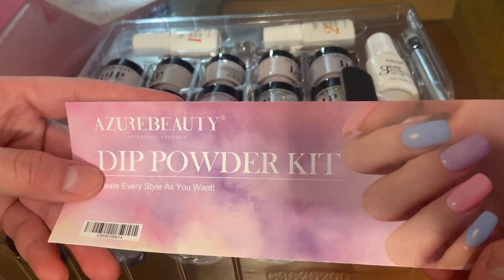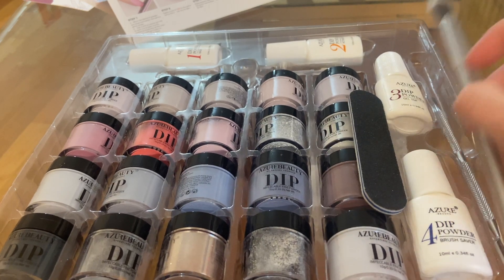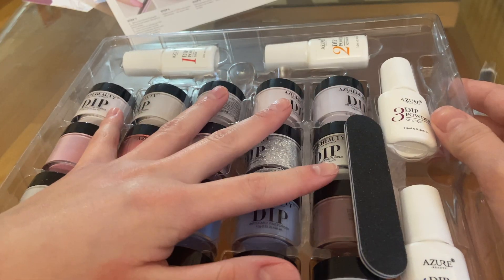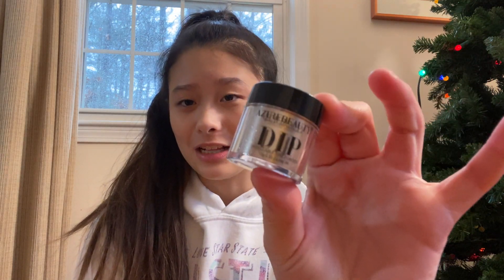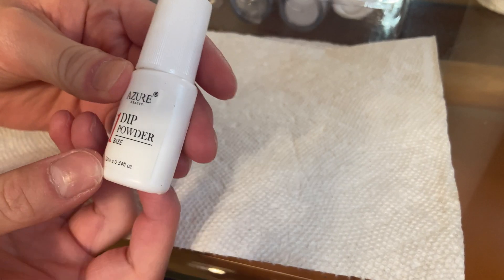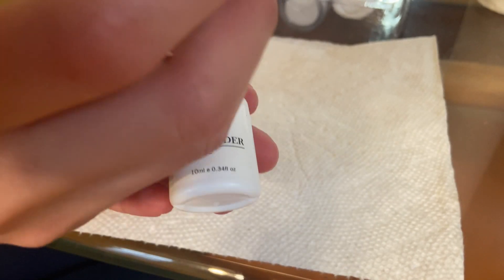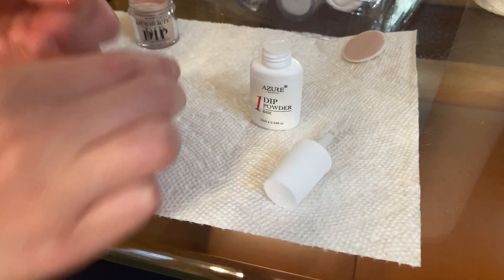Because Christmas is in like two days, I'm gonna go with a holiday color. They also have a guide on how to do it with steps. One of the first things you can do is push your cuticles back with this tool they include. They have so many tools and literally numbered nail polish steps that you need to take. I'm going to use this rose gold color — it is so pretty. We start off with the first dip powder base, and once you apply it you have to quickly dip your nail into the color.